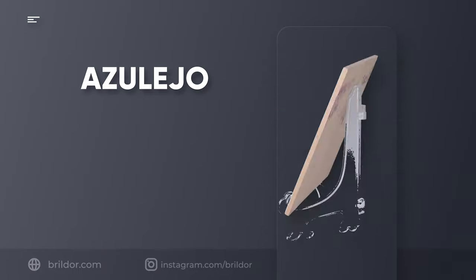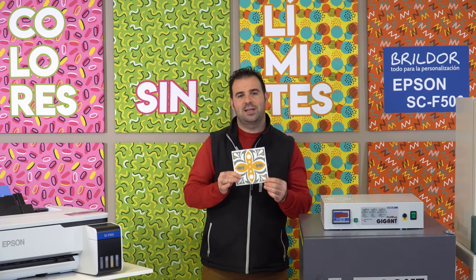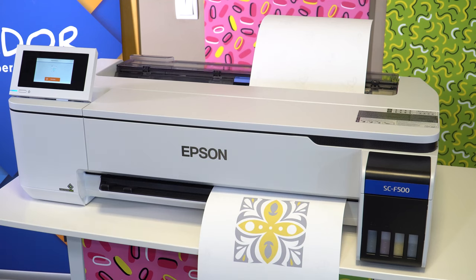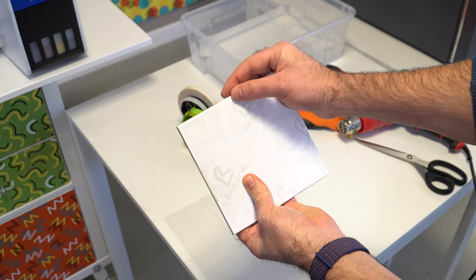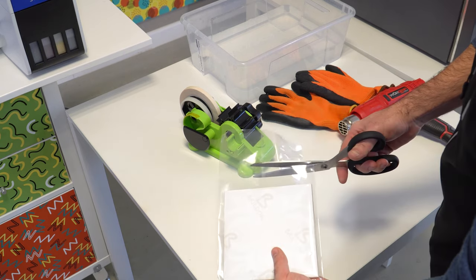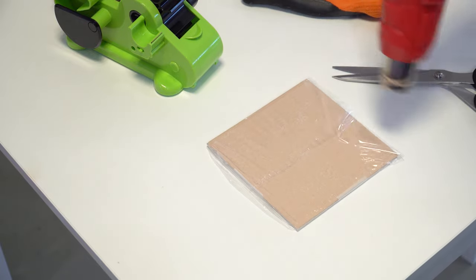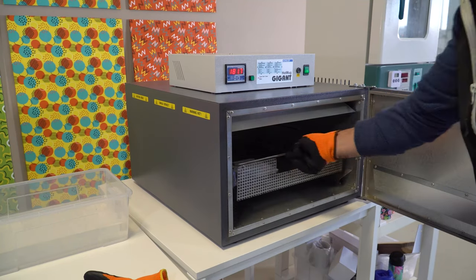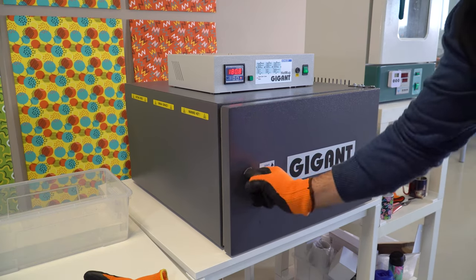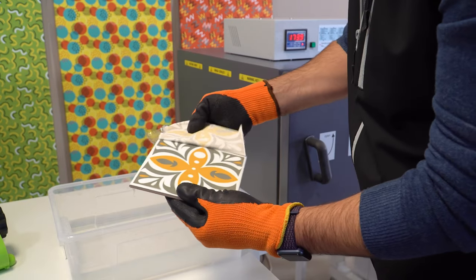Tile. We'll now use the shrink bags to sublimate a tile, to demonstrate how versatile these bags can actually be. In this case, we've decided to imitate the well-known hydraulic tiles. Print your design in mirror image using a dye sublimation printer. Place the white side of the tile on the printed paper and fix it with heat-resistant tape. Tuck it into a heat shrink bag, trim off the excess and apply heat with a heat gun.